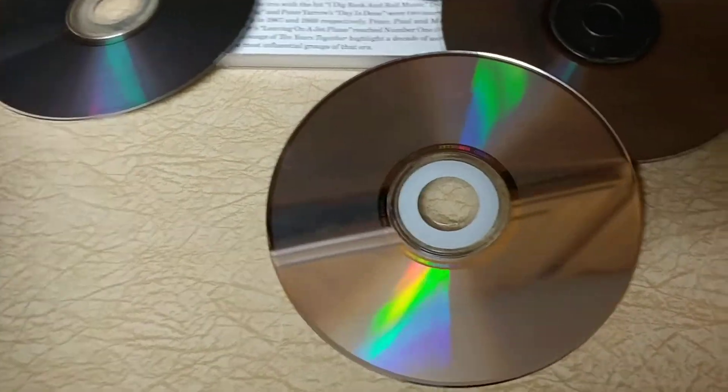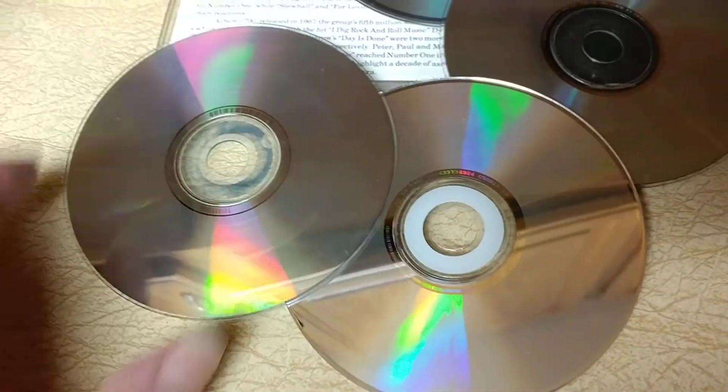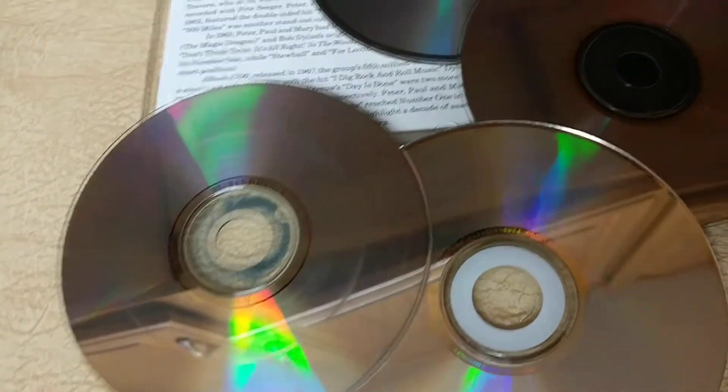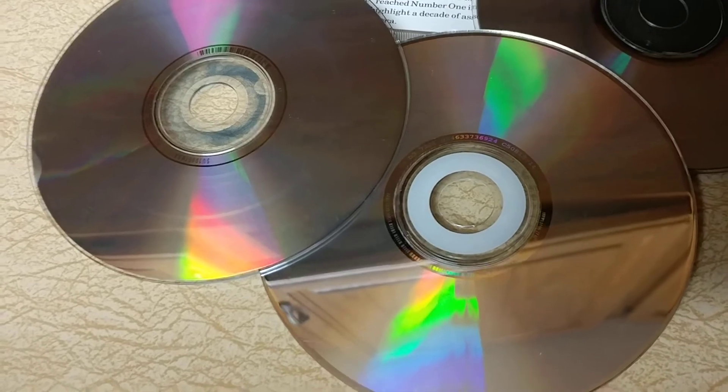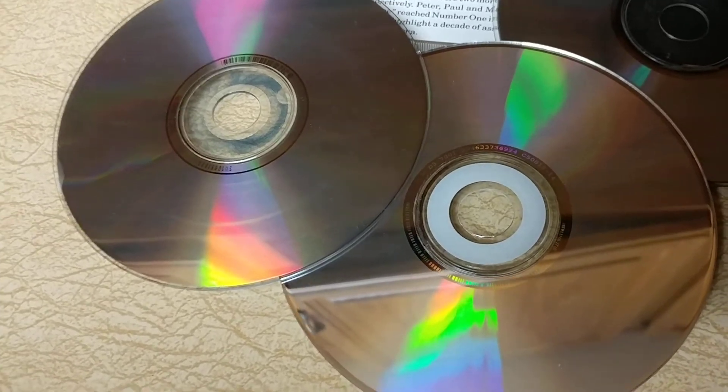Somebody told me I used to take them to the local DVD rental place but their machine is pretty old. They told me that if you take them to the library, our local library will clean and fix each disc for 50 cents and they have a new machine.